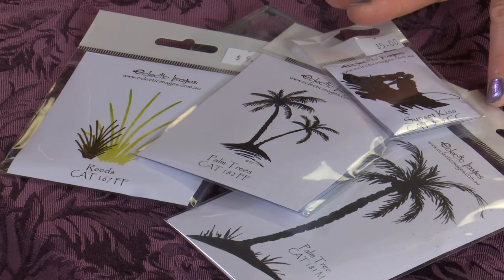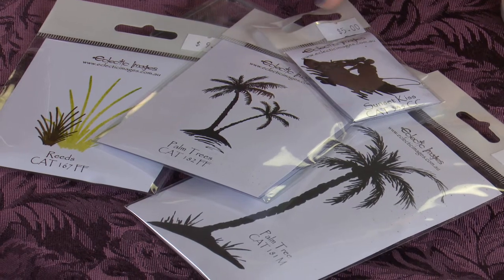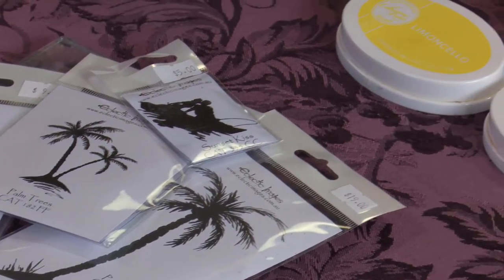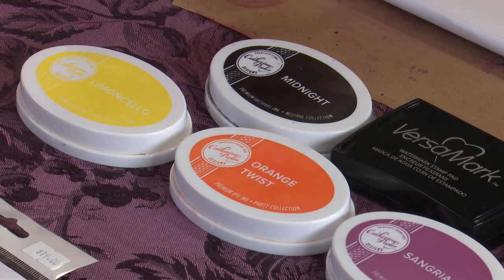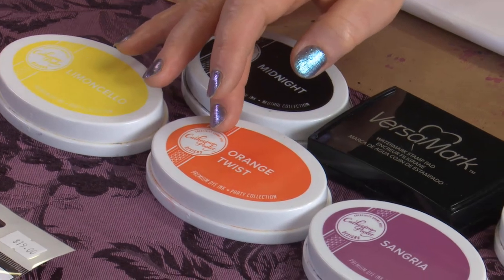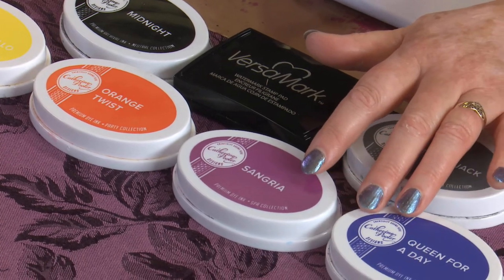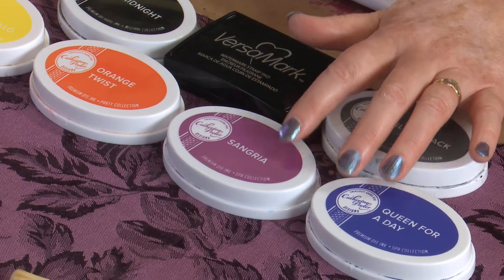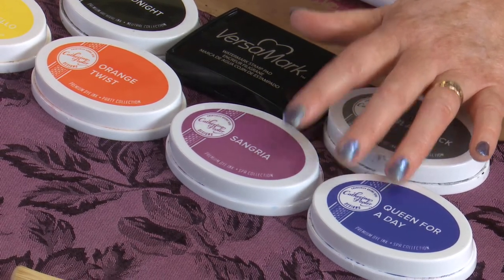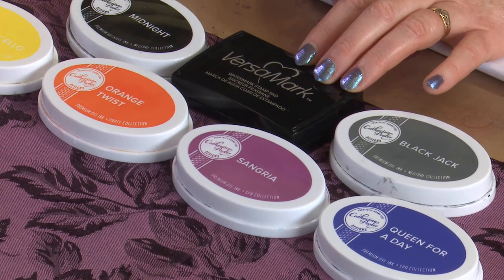The stamps we're using are Eclectic ones - the Palm Trees, the Reeds, and the Sunset Kiss Couple. The inks are mainly Catherine Pooler. We're using Limoncello and Orange Twist from the Party Collection, then going into the Spa Collection with Sangria and Queen for a Day. Normally you'd use either Party Collection or Spa Collection, but these colours give such a richness. Also a little bit of Blackjack for stamping and some Versamark for embossing.